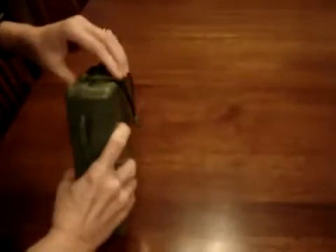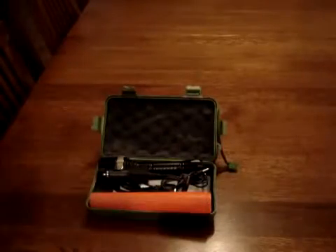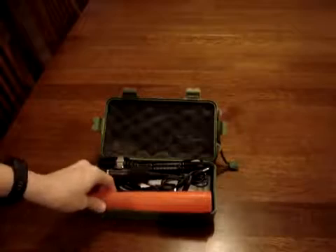It comes in its own case. There are two snaps on the front. This flashlight has a hanging case where you can just grab it and go when you need it. It's waterproof, this case. When you open it up, it has all kinds of neat stuff in it. For starters, it's foam padded to keep the materials inside and the accessories safe.